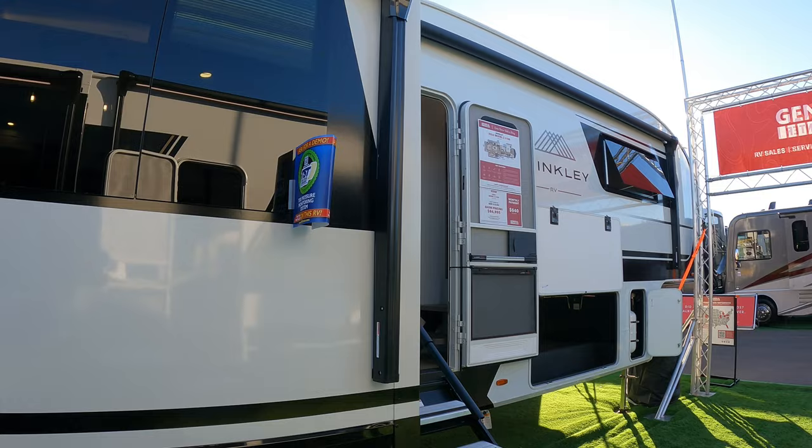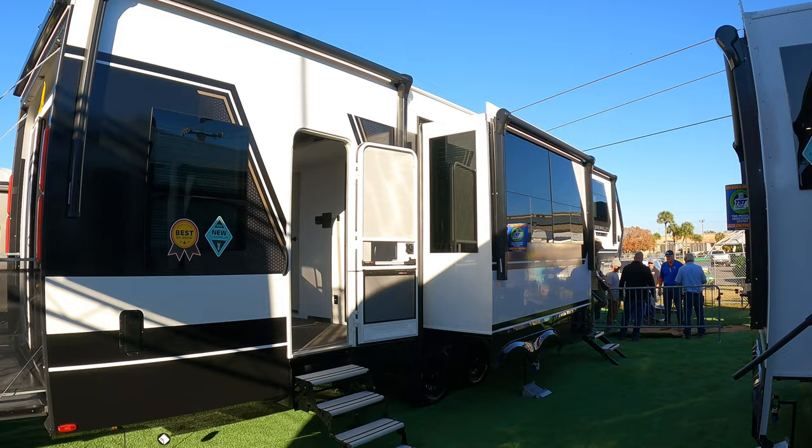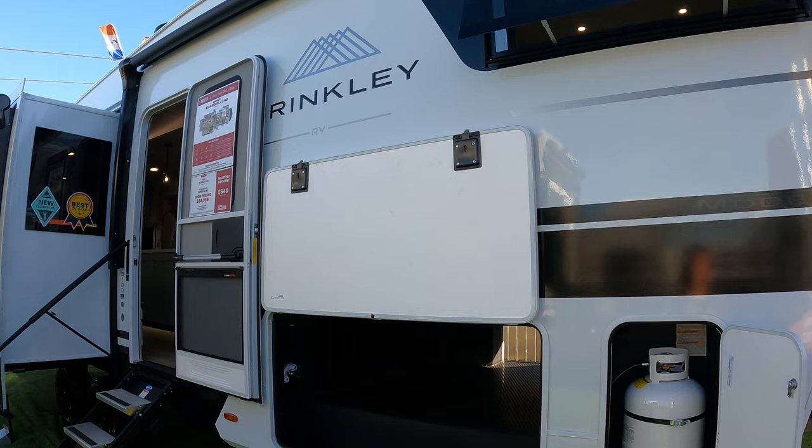I walked in this thing and I'm like, okay, this is a game changer for sure. Game changer gets thrown around so much, but this truly is one. Later we will be doing their toy hauler — the Model G — so if you want to see that one, make sure to subscribe. The 3100 Model Z from Brinkley — I hope you enjoyed this one. If you can get to a show and see one of these, it will be worth your time. See ya.